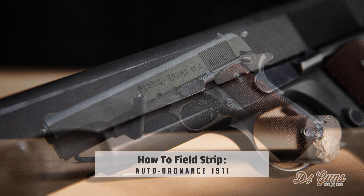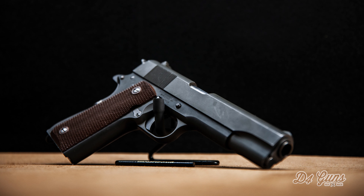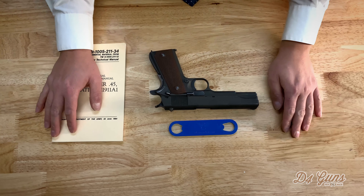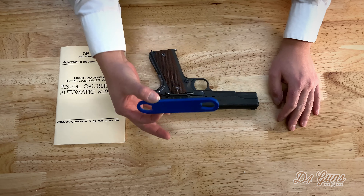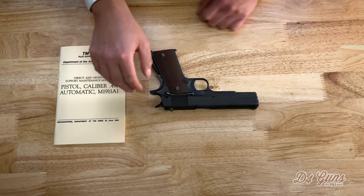Hey friends, D4Guns here with a simple video of how to field strip a classic 1911 pistol. There isn't really much that's required as far as tools go. You could get a specialized bushing tool to remove it, but in the field they wouldn't use this — they would just use these. So that's what we're going to do today.